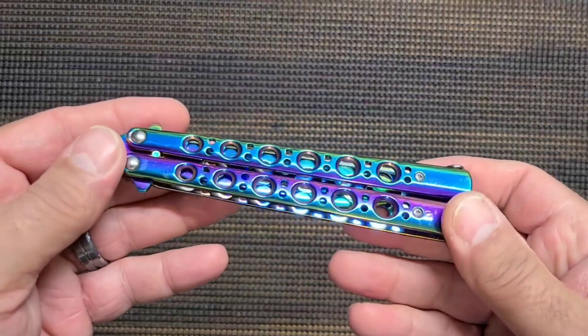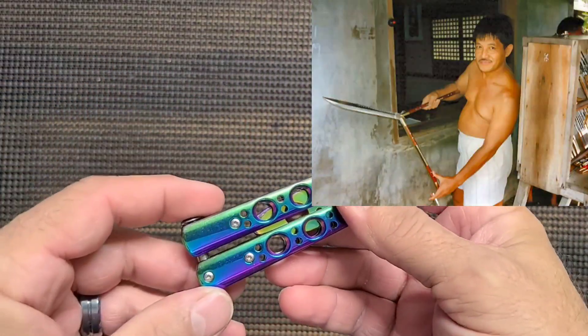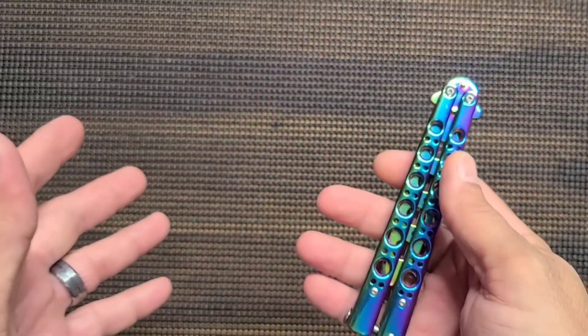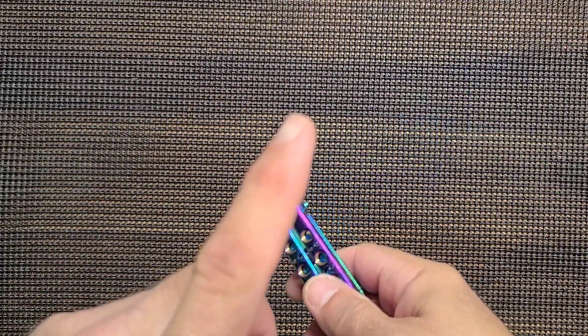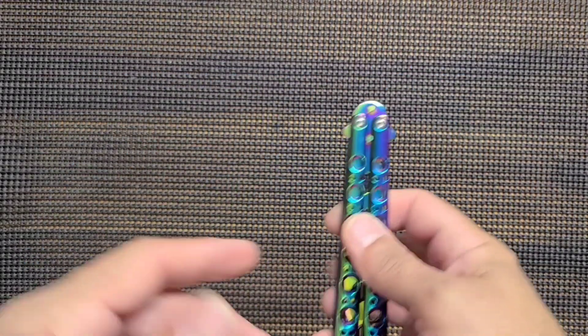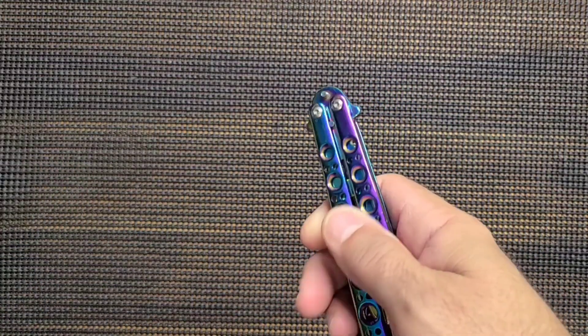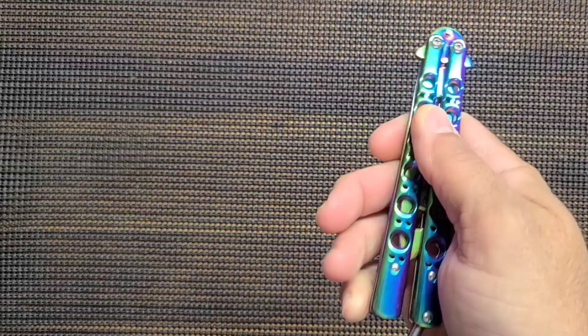These originated in the Philippines, and that's probably a Filipino word for something. If I find the word for it, I'll put it up here. Maybe it's 'butterfly' because when I was younger, these were the cool knives to have. We called them butterfly knives.